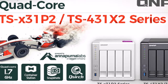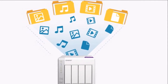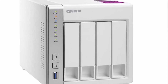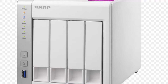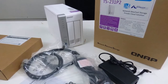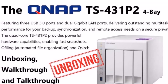RAID Levels: Single Disk, JBOD, RAID 0, 1, 5, 5+Hot Spare, 6, 6+Hot Spare, 10, iSCSI Target and Initiator, Hot Swap. Internal File System: EXT4. External File Systems: EXT4, EXT3, NTFS, HFS+, FAT32. Video Surveillance: 2 free camera licenses, support for up to 25 channels.